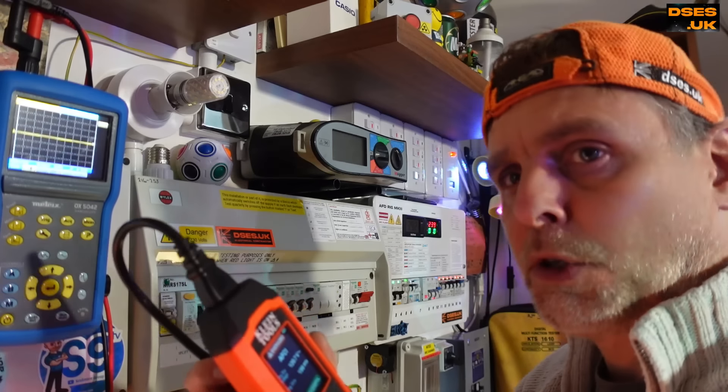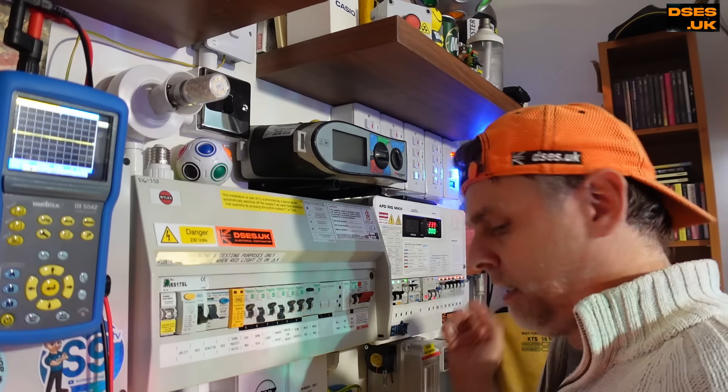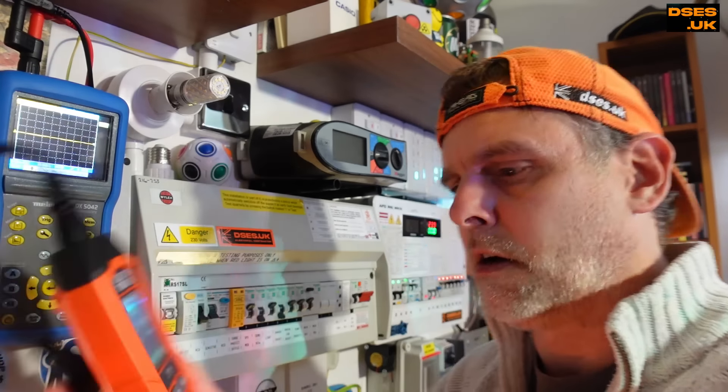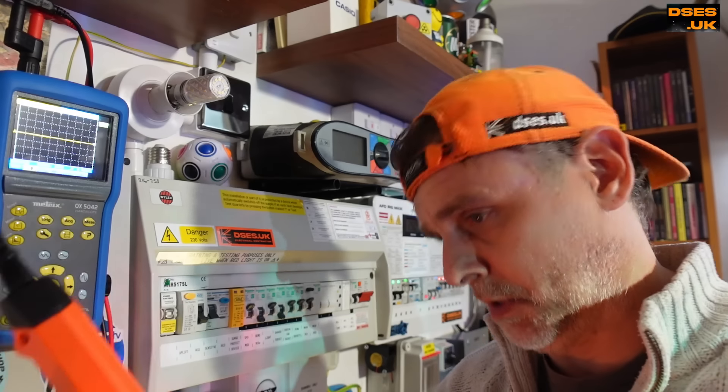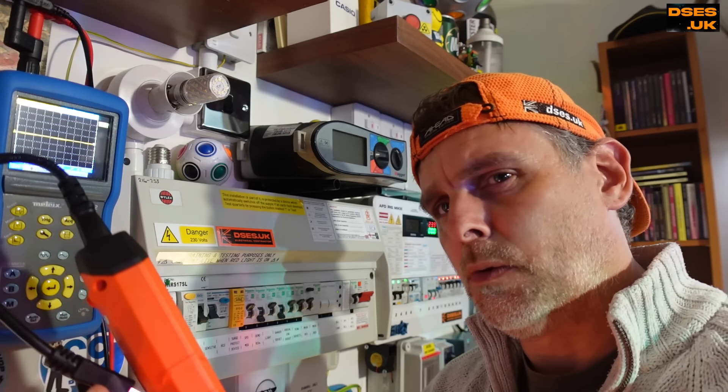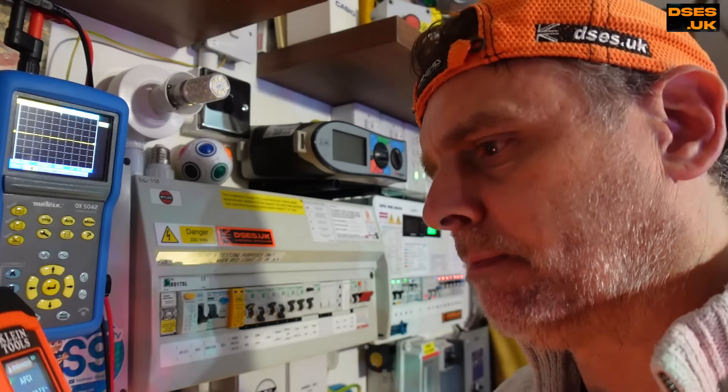I'd love to be able to try it out against my range of AFDDs here. Sadly, these things are only rated at up to 135 volts, so no chance. I wonder if Klein might put out something that could be used on these shores - I did ask, but they never got back to me. I still like you, Klein, although I'm going to have to wear your hat properly, I'm afraid.